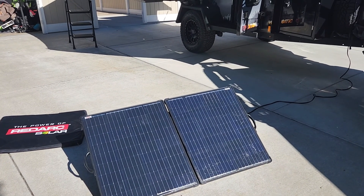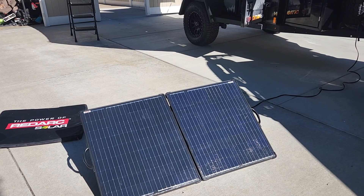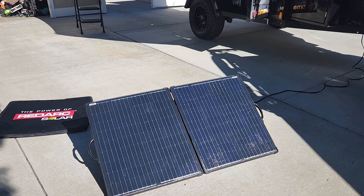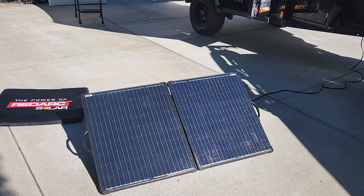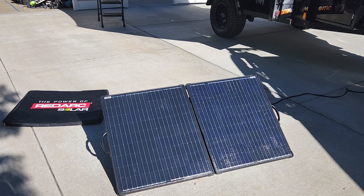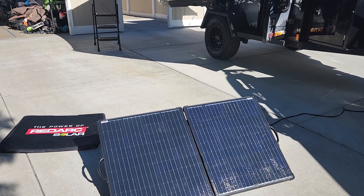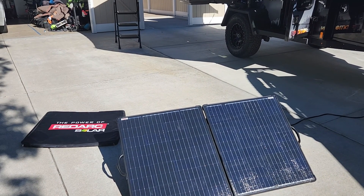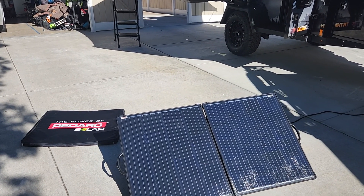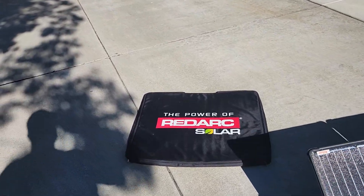One of the most crucial parts of our trailer that everybody's always talking about is solar panels. We went with the Red Arc — when these came out in October or September of last year at Overland Expo West, brand new to the market. It's a 200-watt suitcase-type panel that comes in a beautiful padded case, as you can see right there.